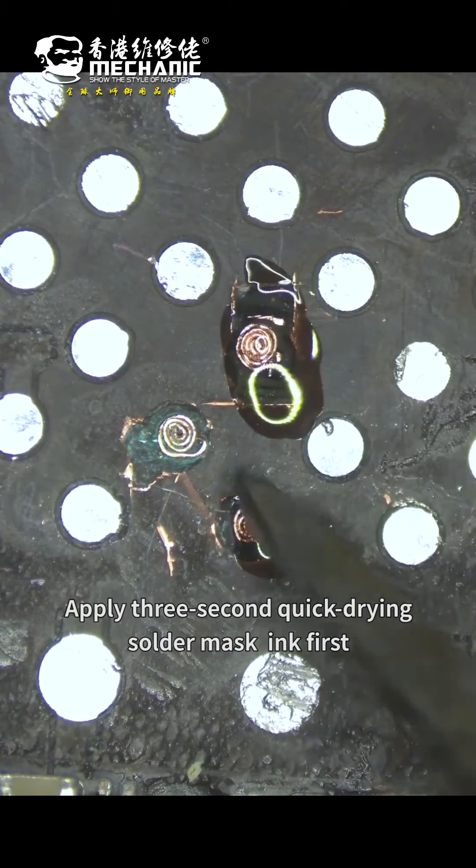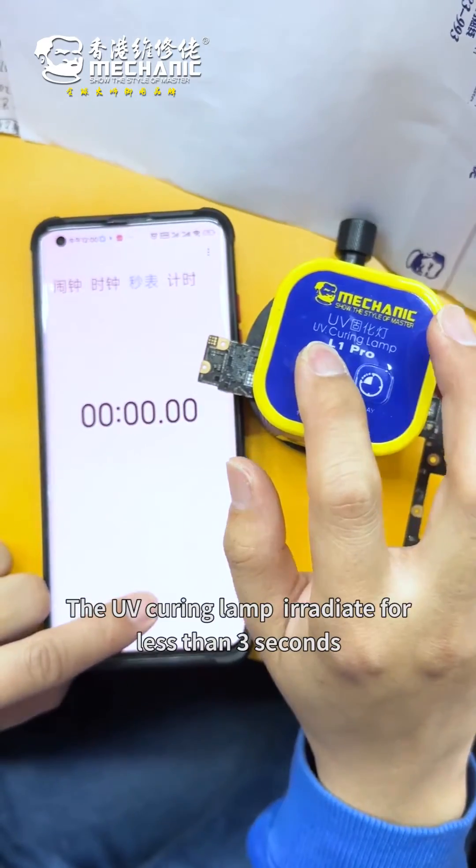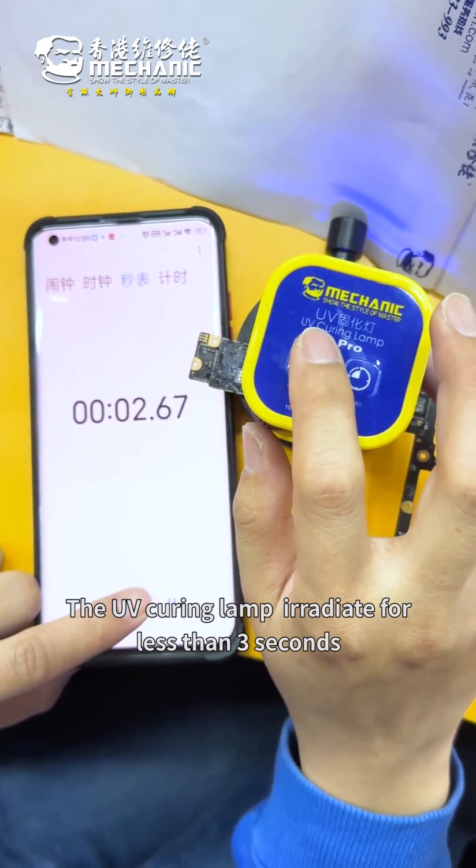We apply the 3-second quick-curing solder mask, and then we apply traditional green solder mask ink. The UV curing lamp will rotate for less than 3 seconds.